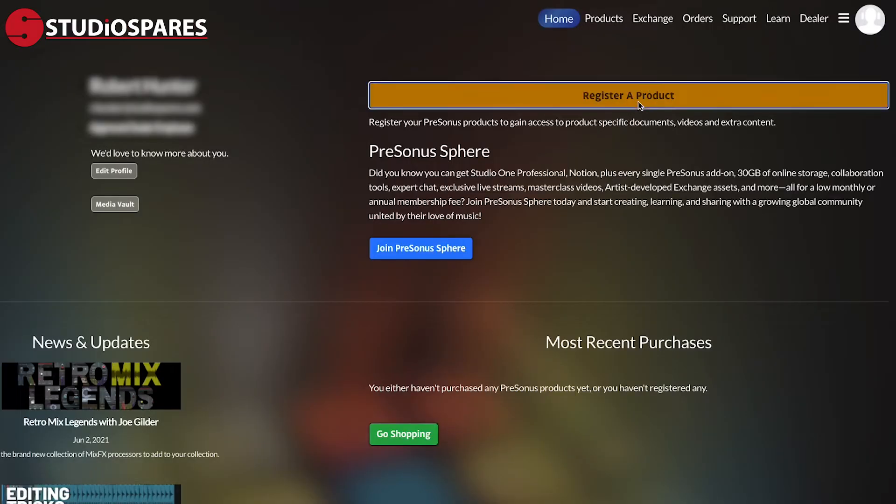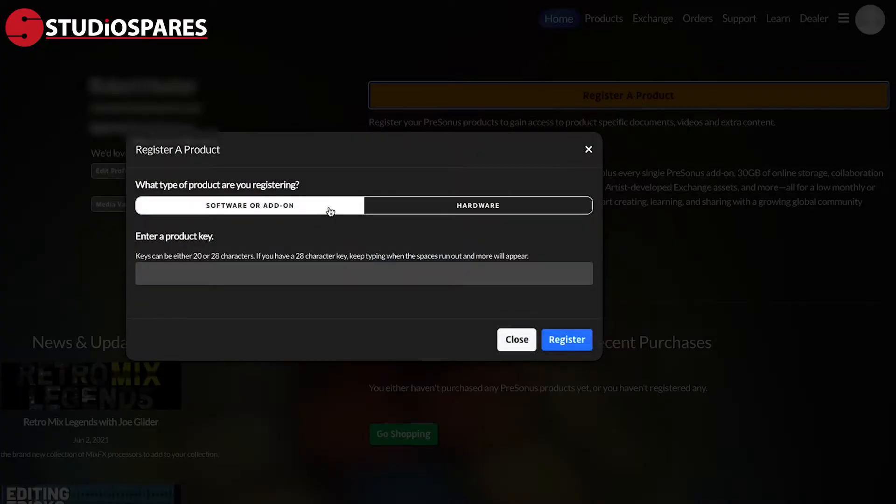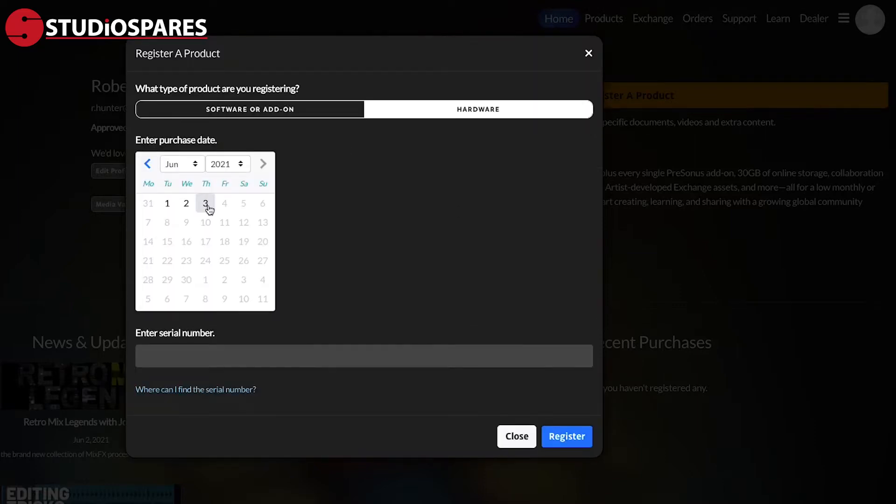After you've done that, you can register your new product. It's nice and easy to do this — click Register a Product. You will then be asked what type of product you are registering: software or hardware. In this case, it's hardware. You will be asked to enter your purchase date and then your product's serial number. This serial number can be found on the box or on the bottom of the product. Once you've entered that, all you have to do is hit Register.